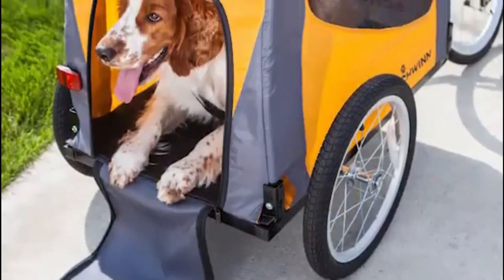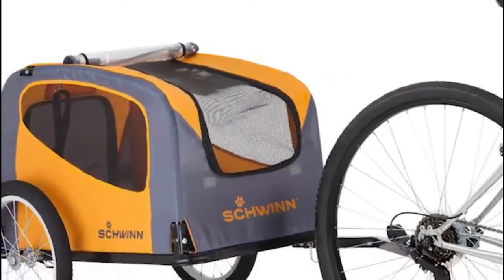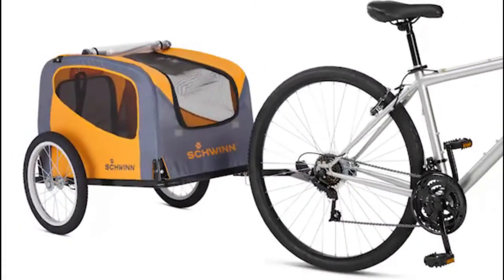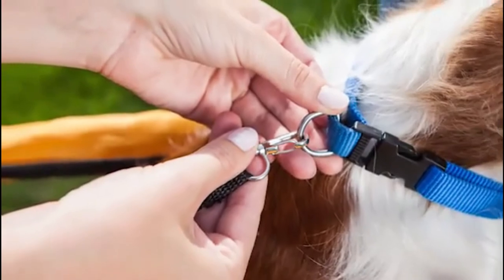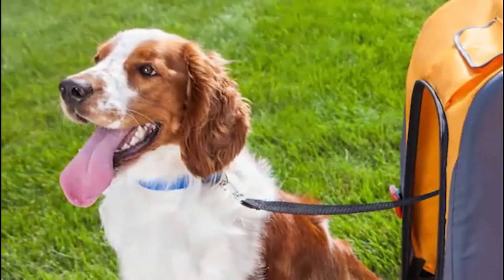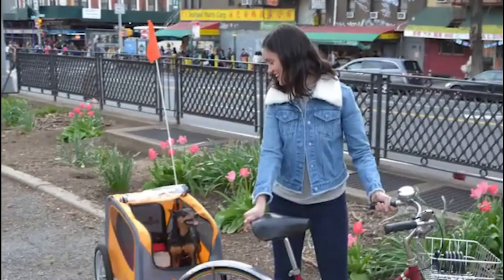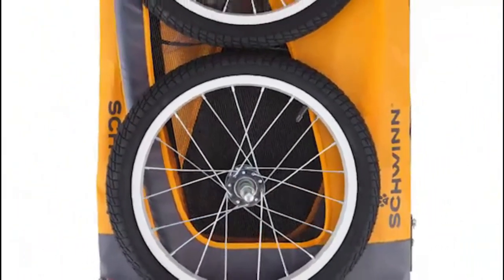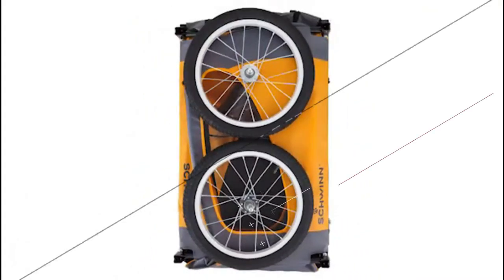The rear door allows for easy entrance and exit, while the adjustable bug screen, weather shield, and ventilation keep your pet comfortable during the ride. An adjustable internal leash prevents your furry friend from jumping out of the trailer, and the included safety flag provides added visibility on the road. When the ride's over, the trailer's unique folding frame and quick-release wheels make it easy to store and transport.